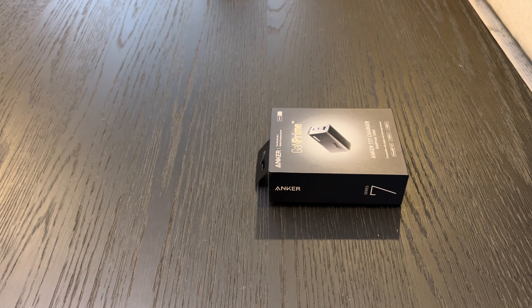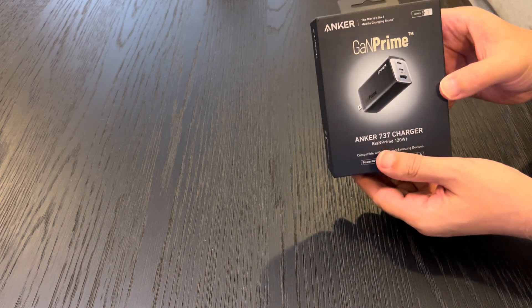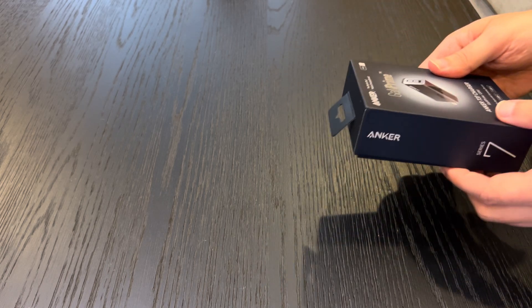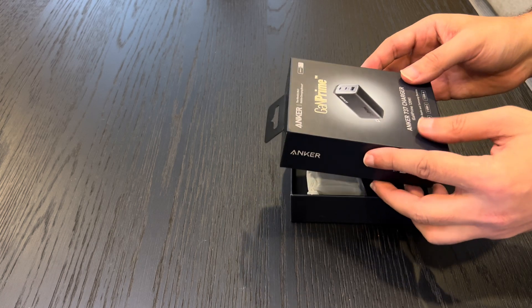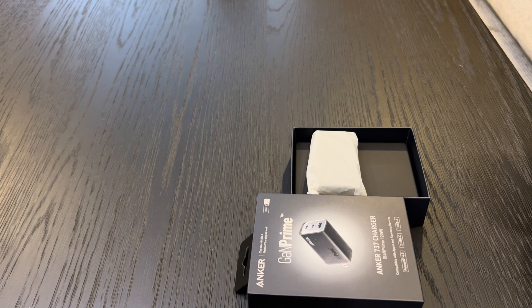But today I have something really exciting to share with you — it's basically the Anker GaN Prime 737 charger, which is this little device right here. Trust me, this little device packs a powerful punch. In this review, we're going to dive deep into the features, performance, and why it's a must-have for anyone looking to supercharge their tech life.